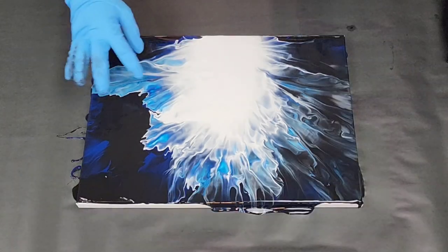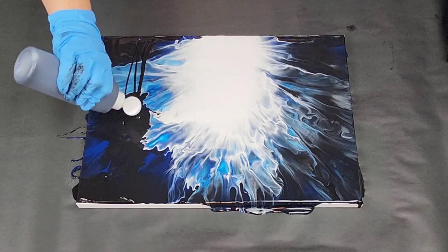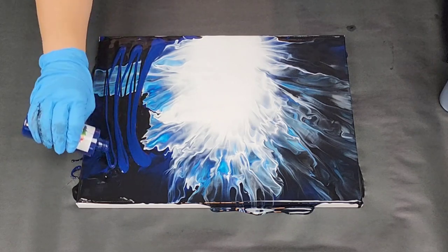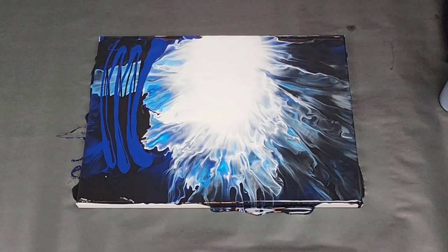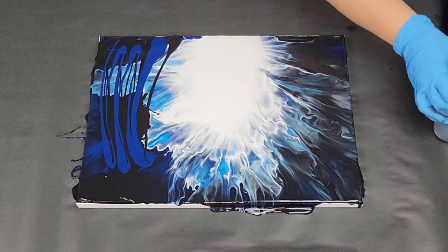That mostly worked out over here — I had a little bit of trouble, there was a little unevenness of the paint. I'm going to add a little more black and blue in here and blow that section out one more time. I think if I did this again I would put that black background down, blow it out, then add the white and blow it again. But I think we can still fix this and there's still enough white here to use.